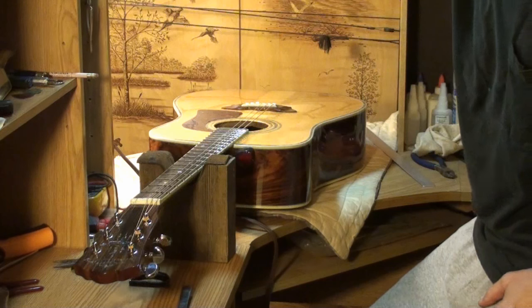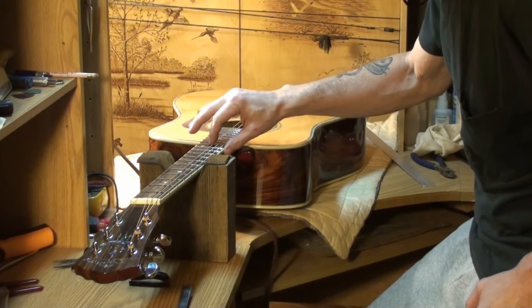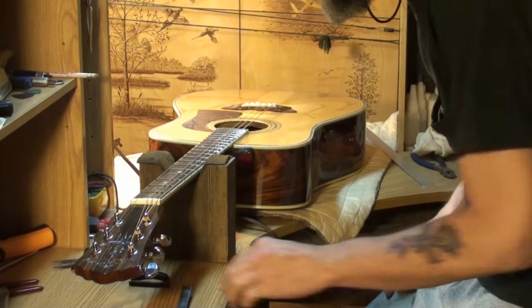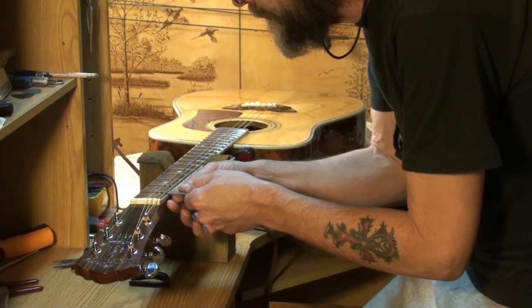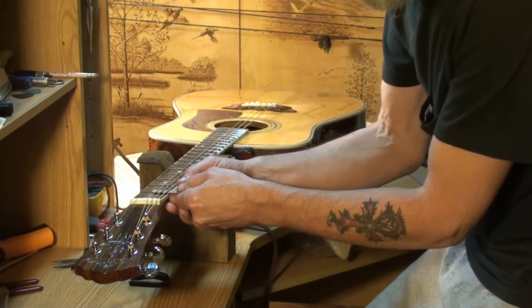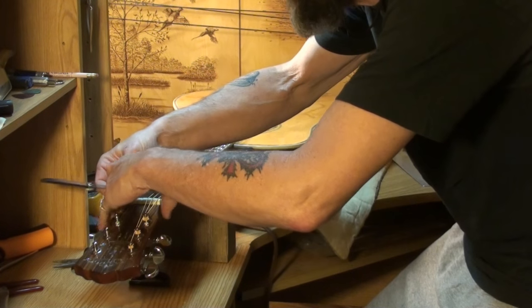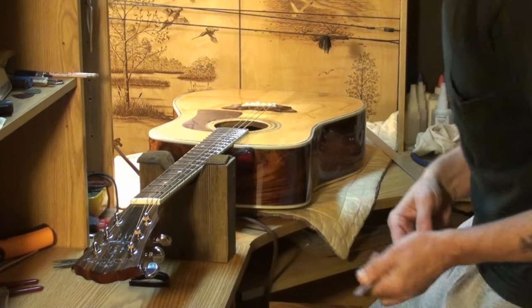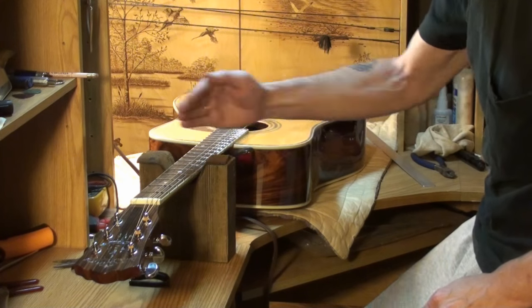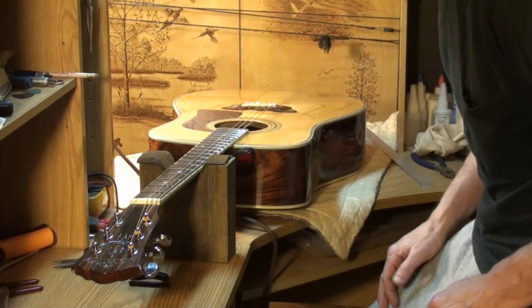Okay, got the new saddle in, got it strung up and tuned up. These are still the old strings and I broke the third, but we're just going to check the nut action here again. Eighteen thousandths on the money — it's perfect. The first string is a little bit less than eighteen, and the second one the same. But it's as it should be, because I went with the radius — kept the radius from the nut to the saddle the same as on the bridge, which is twelve inches all the way down.